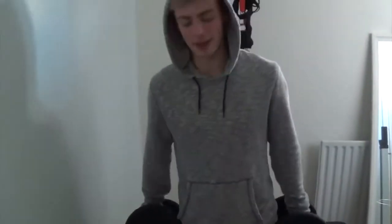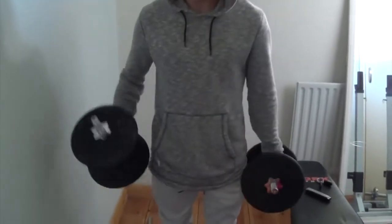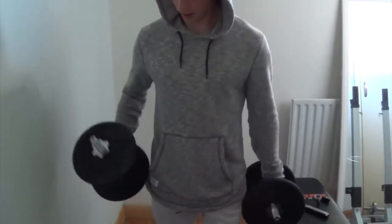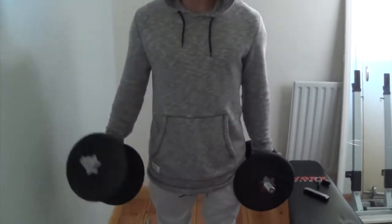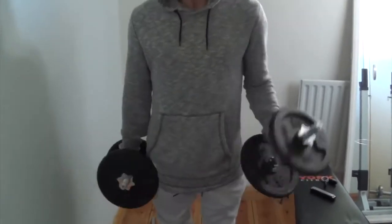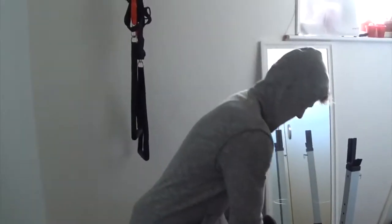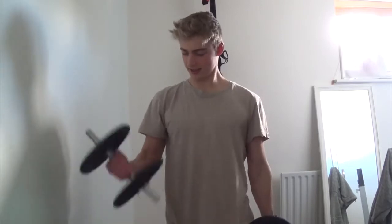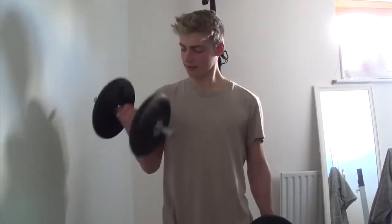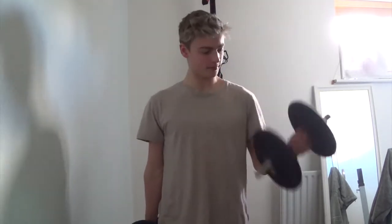This is quite heavy for me. I'm going to do eight reps on each arm, so that's sixteen in total. This is set number two of eight reps on each arm.